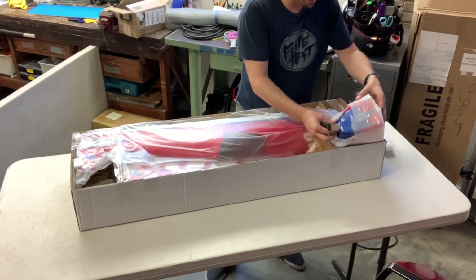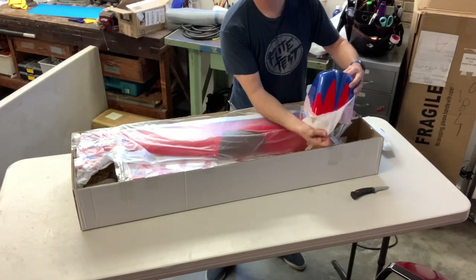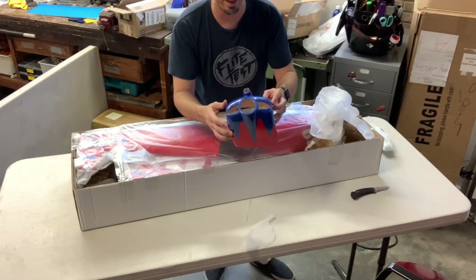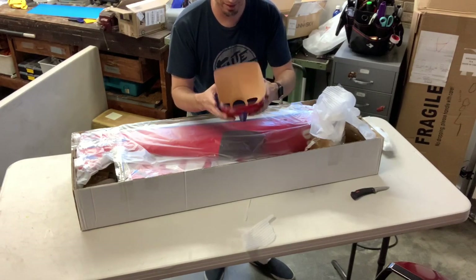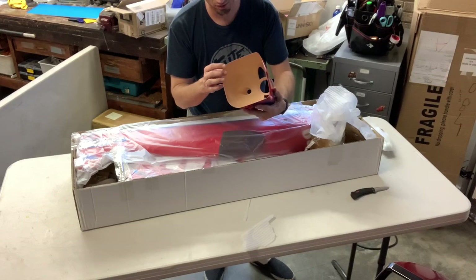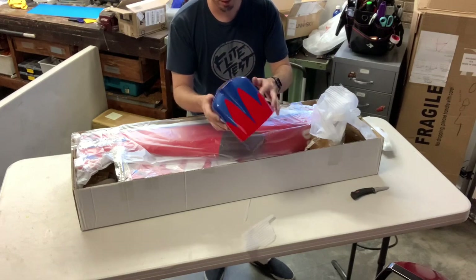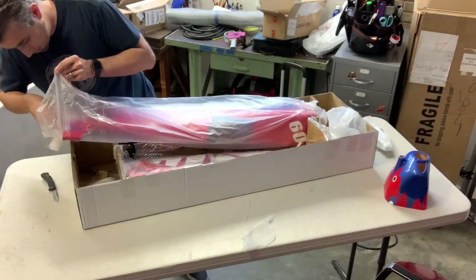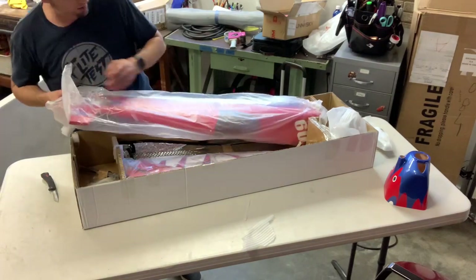Oh, this is shiny. So this is painted fiberglass — that is not plastic and that is also not wood. That's nice. That looks shiny. I like it. And there's a little spacer piece in here too. That's cool.